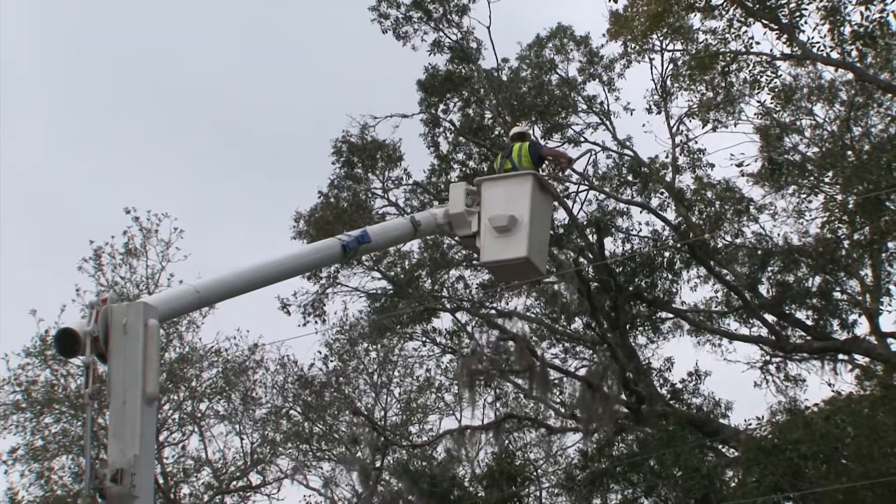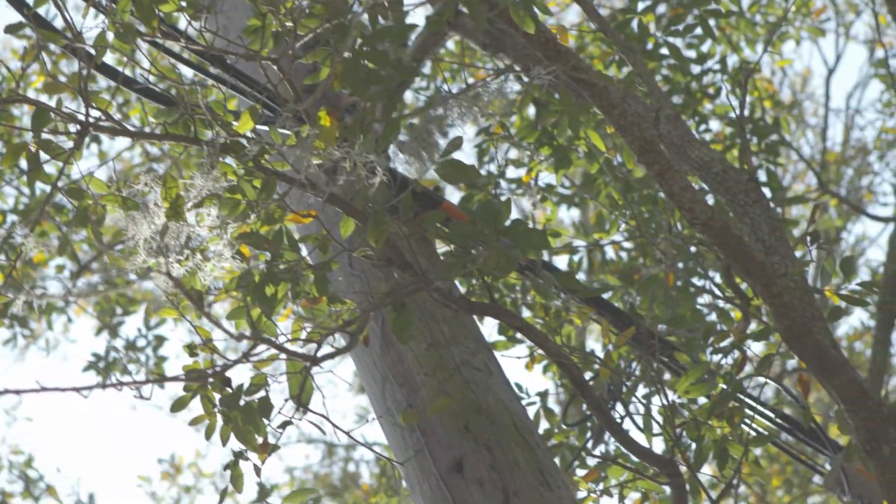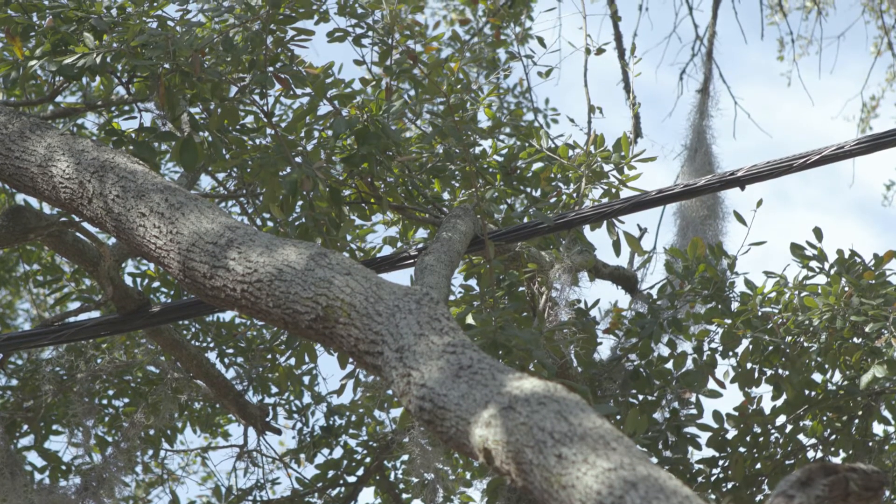The JEA electric wires aren't the only utilities on the poles. Generally the higher the wire, the higher the voltage. The lowest wires are often communication cables that are insulated and do not carry an electrical hazard, so we will not be trimming for the communication cables — often the lowest wire on the pole.